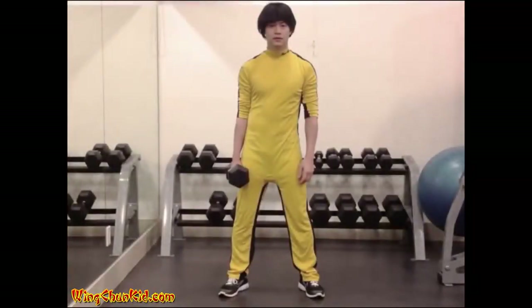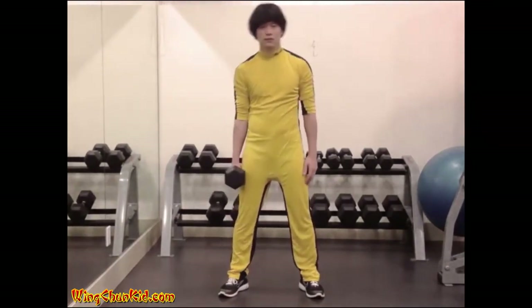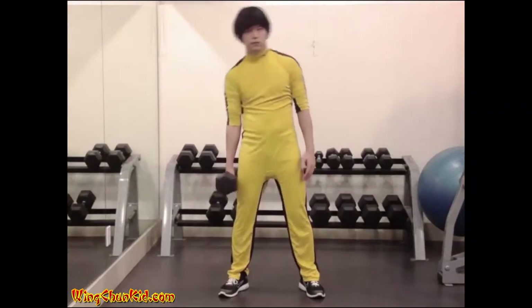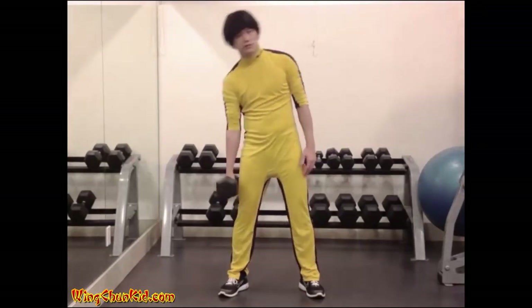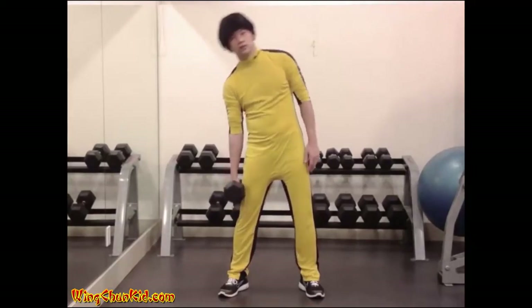Side bends. Stand with your feet wide apart, both hands at your sides, and hold a dumbbell in one hand only. Making sure to keep both knees locked straight, bend your torso directly to the side on which the dumbbell is held until the weight is level with your knee joint. Then slowly bring your body back to the erect position. Reps: 15 to 20 per side. Best done with a dumbbell.